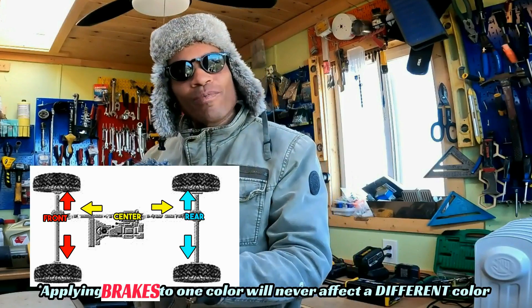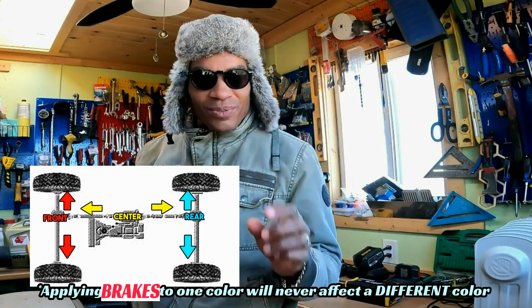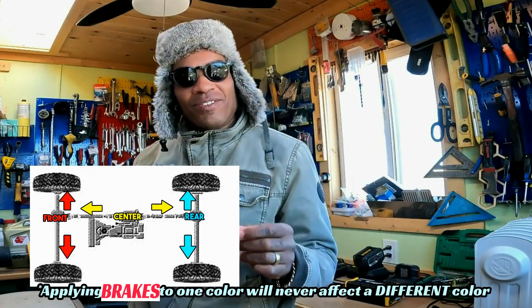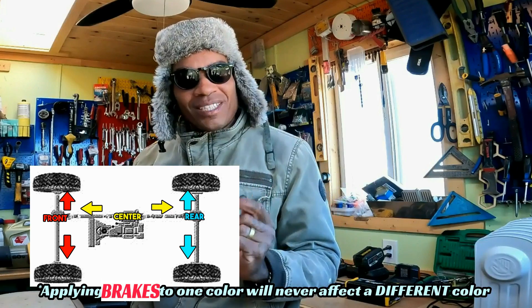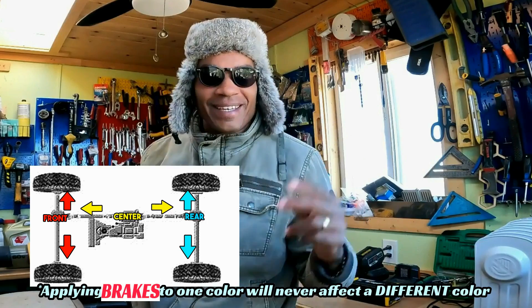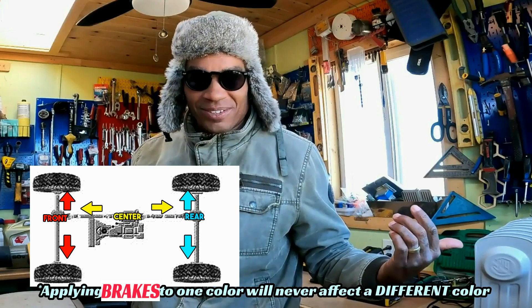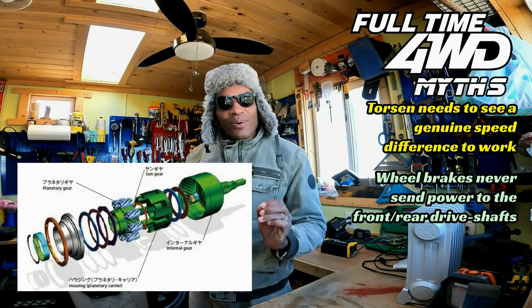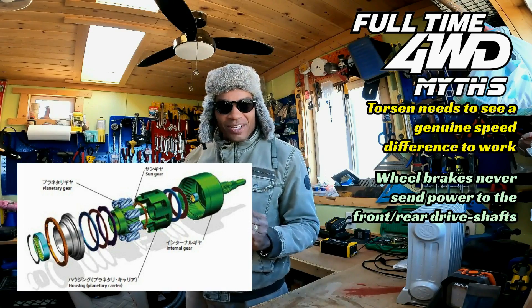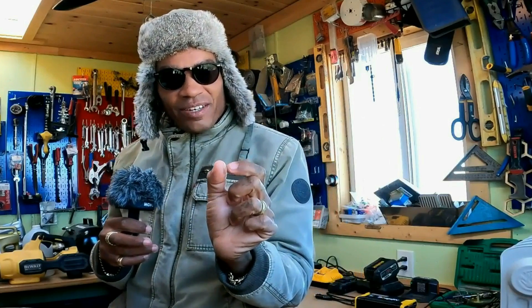Remember: applying brakes to one output of a differential sends power to the other output of that differential. So in the case of a center differential, you would have to brake the front drive shaft or the rear drive shaft in order to send power to the opposite drive shaft. Obviously there's no wheel-style brake inside your Torsen differential, but there is a brake inside the Torsen Type C differential — and it activates when it sees a real speed difference between the front and rear drive shafts. If you apply enough gas with your rear wheels in the air, it'll see that speed difference.